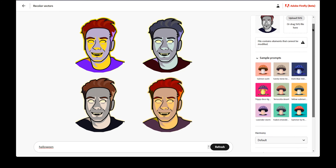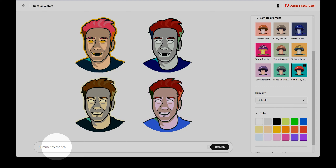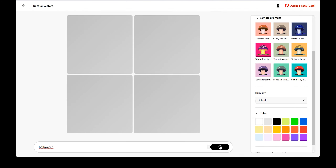Let's explore more of the options on the right. These can supplement your text prompt, or you can use them on their own to recolor the image. The sample prompts will replace your current prompt. Let's cycle through some of them to see how they affect my illustration. The titles are very evocative, and can help you better understand what sorts of prompts work well for describing a color scheme. Let's change the prompt back to Halloween.